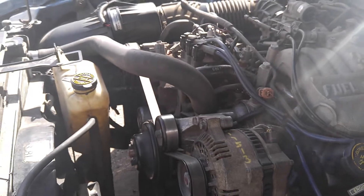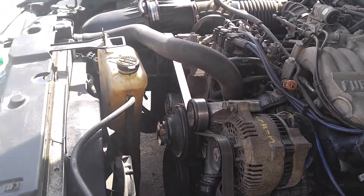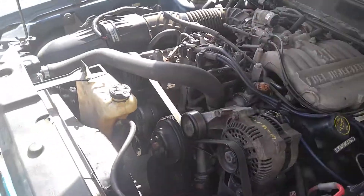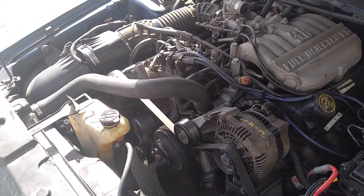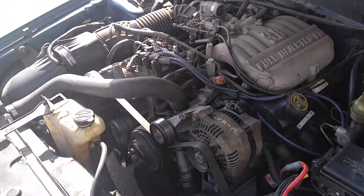I should have taken a video while I was doing it, but I swear a lot and I don't have that many hands. Maybe I'll get my nephew to record some of these auto videos. I'm working on this Mustang, trying to fix it and sell it. Next video will be cheap head gasket repair.